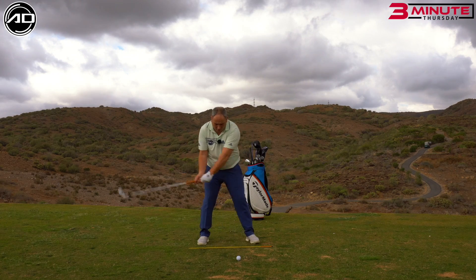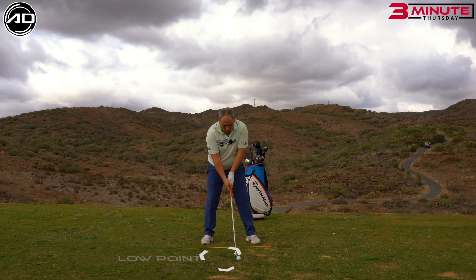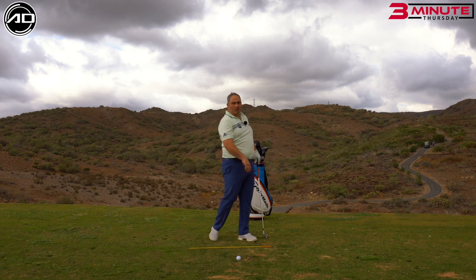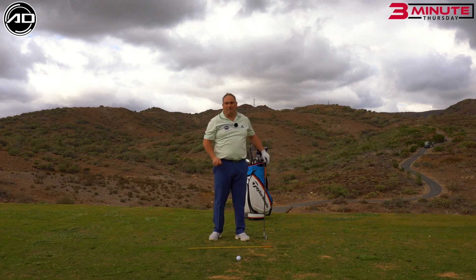Too many golfers will try and help the ball up in the air and get the low point behind the golf ball. All I want you to feel is that you're going to get that low point after the golf ball, and really focus on the front of the ball and try and be committed through the shot. So stare at the front of the ball, swing through the front of the ball and be committed.